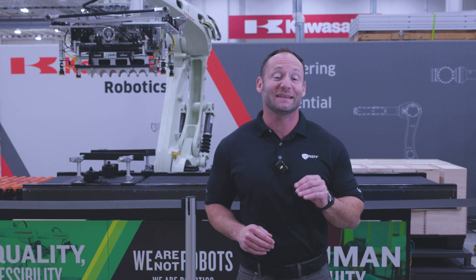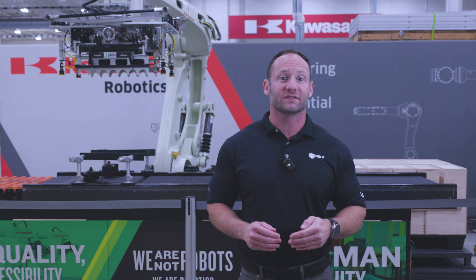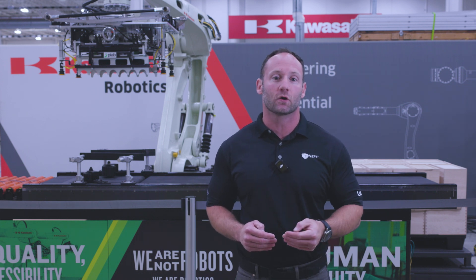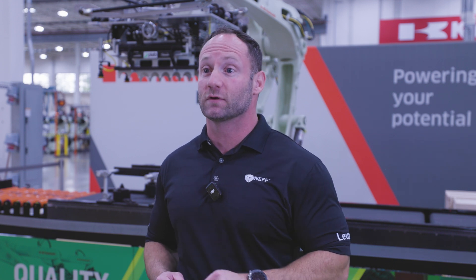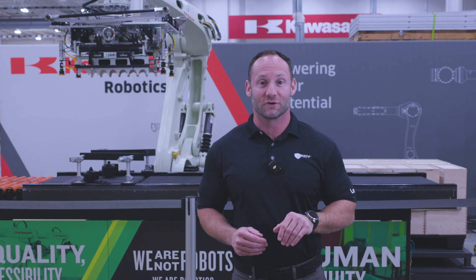Choosing the right end of arm tooling is key to ensuring optimal performance for your robotic application. By understanding your specific needs and considering these basic factors, you can be better equipped to make a decision. Luckily, NEF Automation has several experienced robotic specialists that can assist you in the process. Let us know how we can help on your next project.